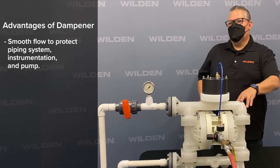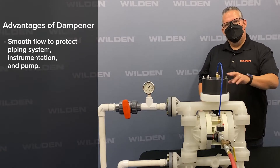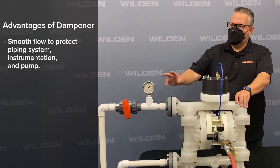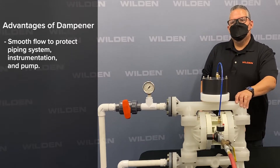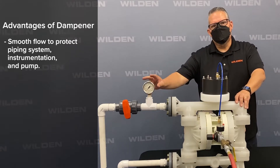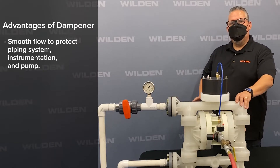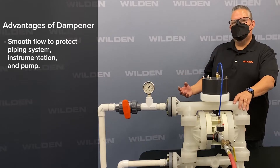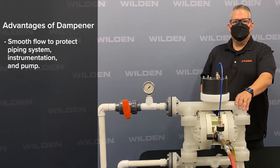Some of the industry issues we see without using a pulsation dampener: that pulsation effect on instruments is pretty detrimental. It causes damage to gauges, valves, piping, and everything downstream of the pump. By using a pulsation dampener, it reduces the effects of damage caused by that pulsation.